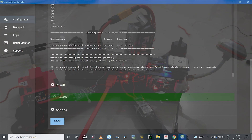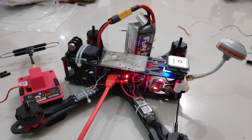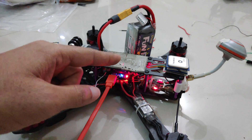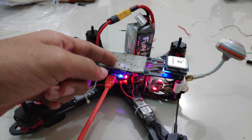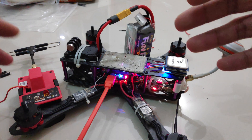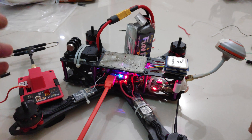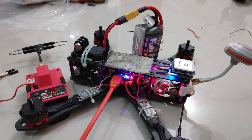We have first attempt, second attempt — now I'll plug in the battery — and we have success! The receiver has been updated successfully. It's actually that simple and quick. The only thing that's important is to use the correct bootloader file for the receiver, because even if you have the regular bootloader file and try to initiate the bootloader with the bind button when powering up, sometimes the receiver will not enter the bootloader and the flashing process will not be successful.